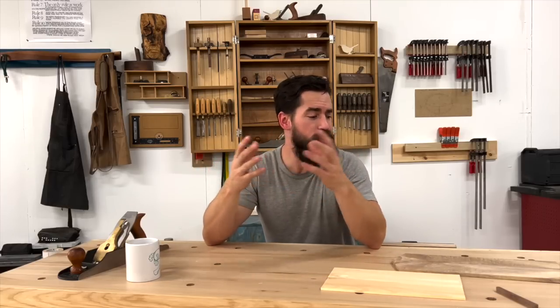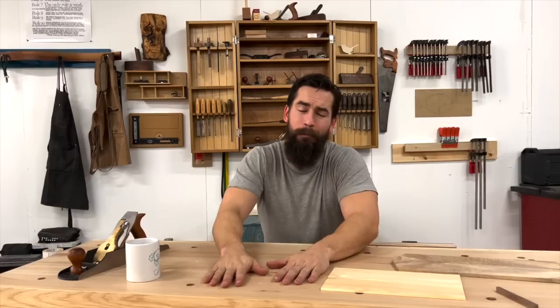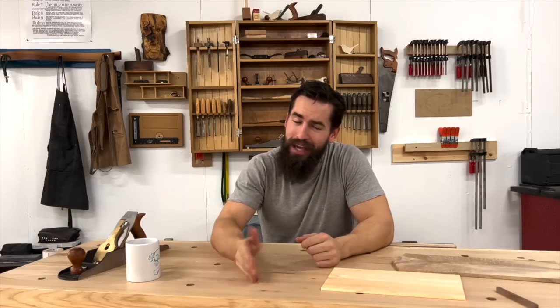I hope this video was helpful and informative, and that you learned something you can apply in your own shop. This is just one technique that I use regularly that I thought might be really interesting for those of you who want to learn more about hand tools. If there are other techniques you see me do in my own practice that you want me to explain in more depth, let me know down in the comments and I can try to make that happen. Until then, friends — get out there, go make a thing, be creative, have fun, take risks, see what happens. It's the only way to learn. Cheers!